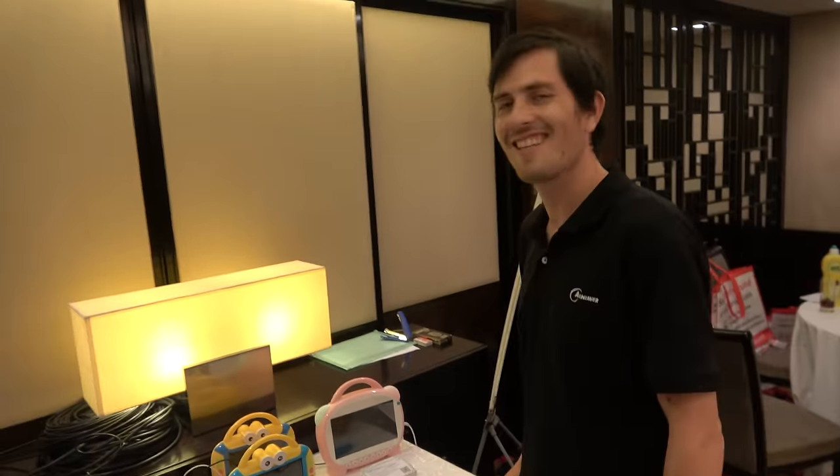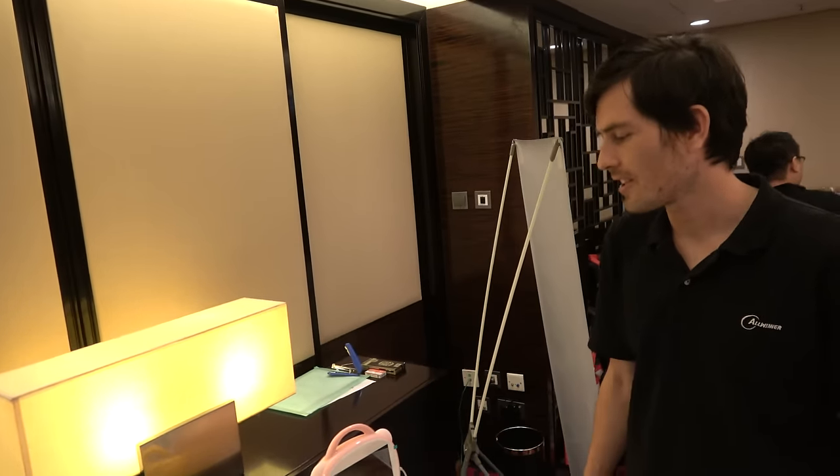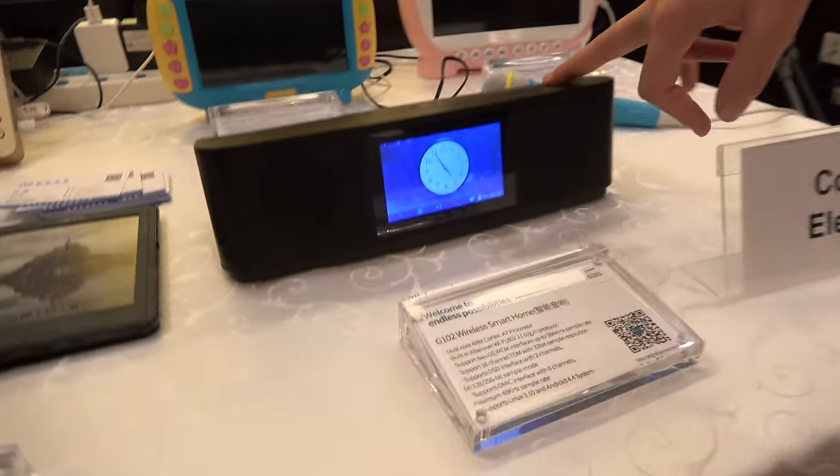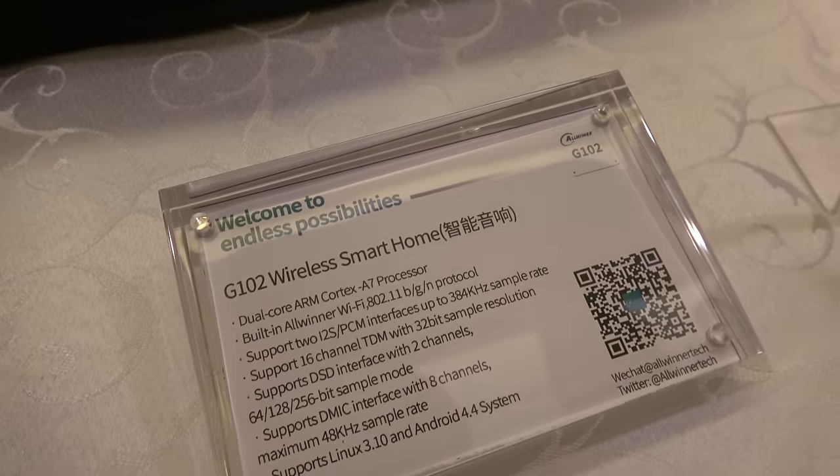On the IoT side, there's a smart lamp potential — putting chips in all the lights and doors of a home. The Wi-Fi speaker is the kind of device that could act as the gateway to a smart home, controlling the lights. There's a wireless speaker here that could also support Amazon Echo or Google Home.